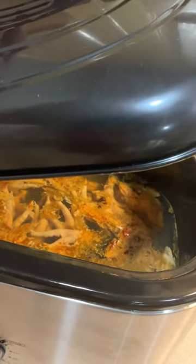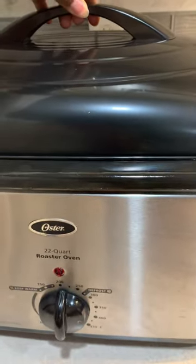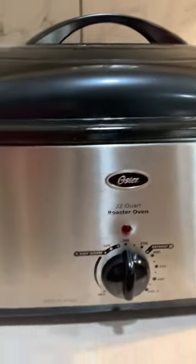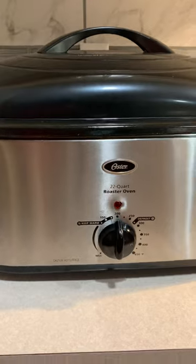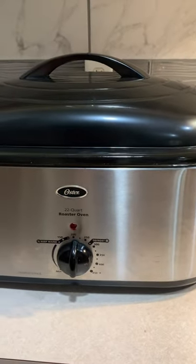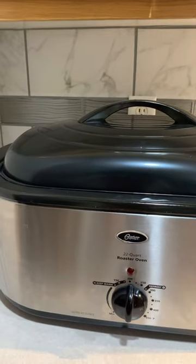The bone broth is here — this is the second day. I've got my chicken feet in there, I've got my chicken backs and bones, all organic and hormone-free. I'm making that bone broth and it ends up being so full of collagen and so many beneficial things.